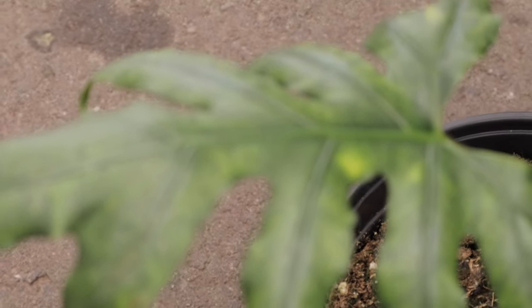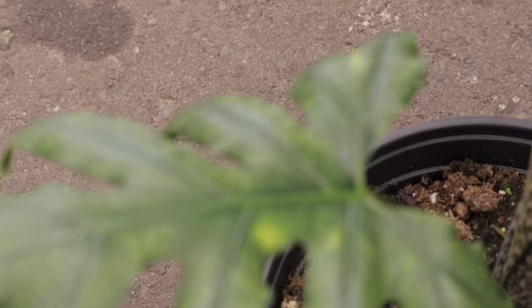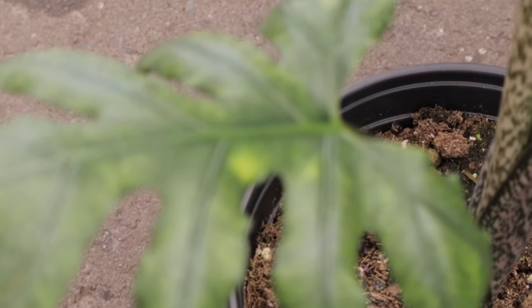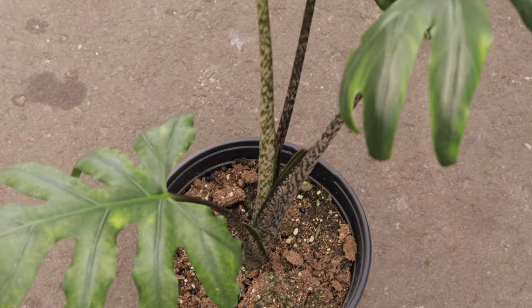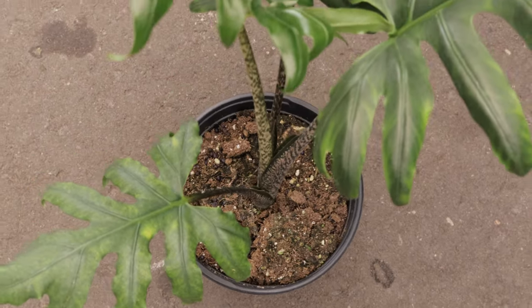Alocasia brancifolia complements other tropical plants like calathea, maranta, and ferns. Its large upright leaves provide a dramatic backdrop against smaller, more delicate foliage, creating a lush and visually appealing indoor garden.